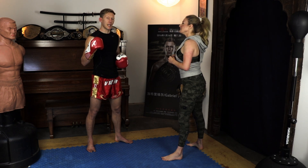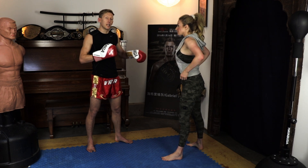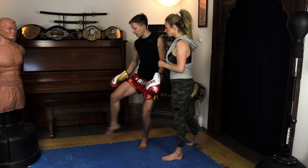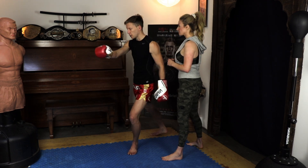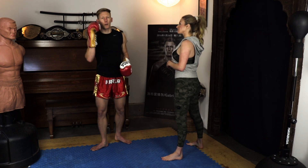One of the big mistakes people make is they try to maintain that distance — that distance is no good. Get tight to your partner, and think not kick, but knee bump. You're going to knee bump them right in their hamstring, and that will send them over.